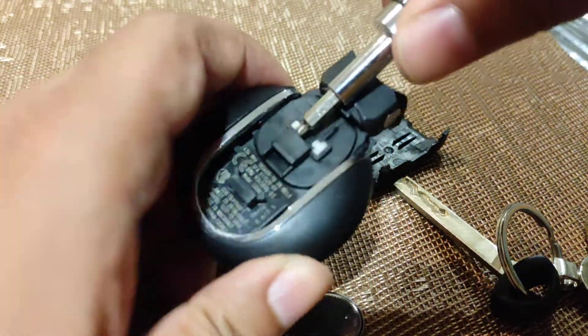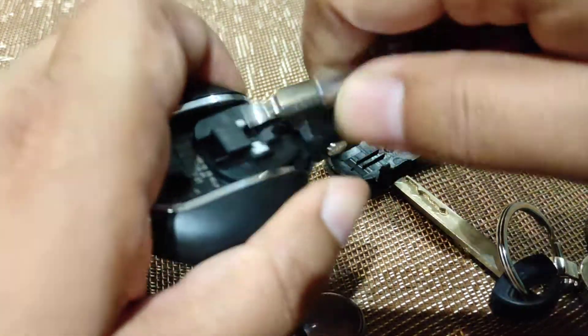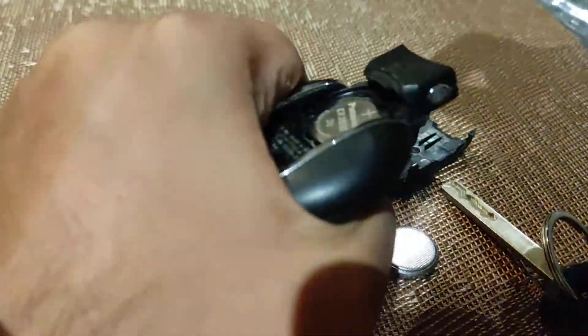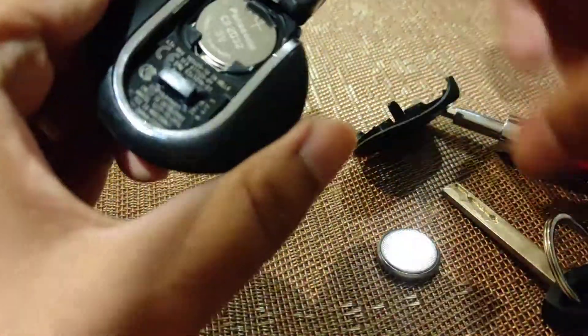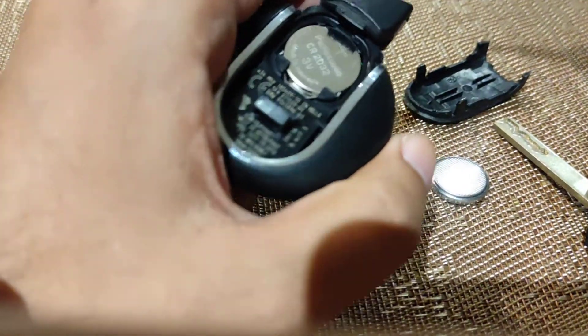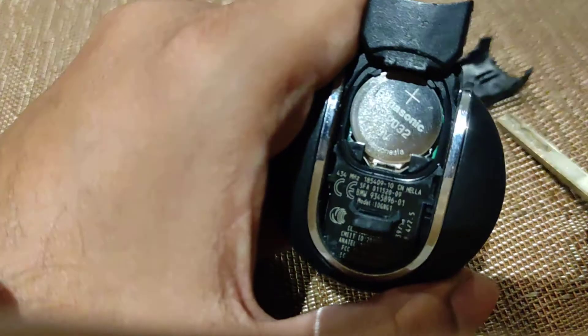Then you just pull that out like so. Then you've got this cover here that needs to come off — the dustproof or waterproof cover. You just pull that from here, it should pop out. Let me get my camera angles right — there you go, it's come out.